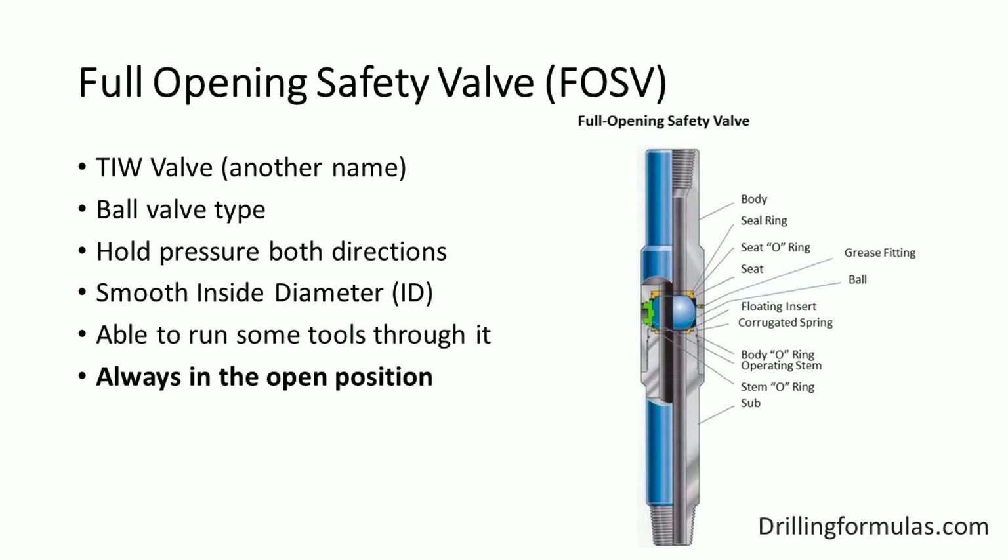The valve should always be located on the rig floor and left in the open position. Additionally, you need to ensure that personnel on the rig have the right wrench to close the valve. Leaving the valve in the open position is critical because it can be stabbed quickly during a well control situation.